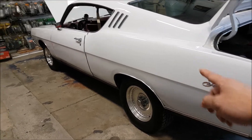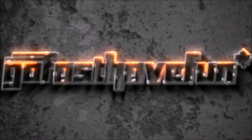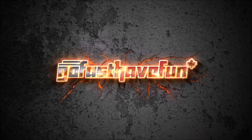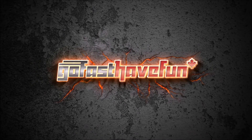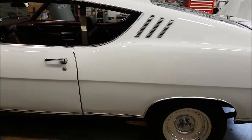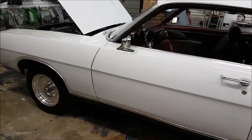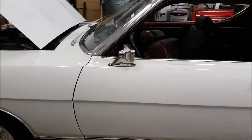Hey Uncle Nick, look what we got in the shop! So we got something special in the shop right now. Rocco brought over his 1969 Ford Fairlane. This was passed down from Uncle Nick.